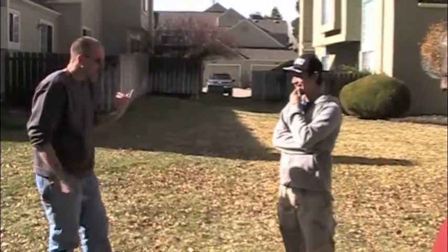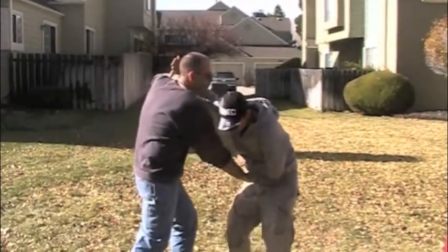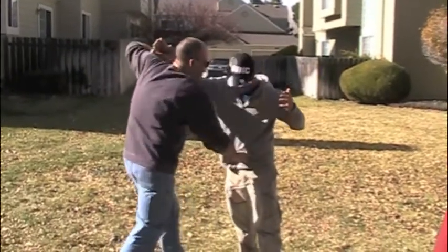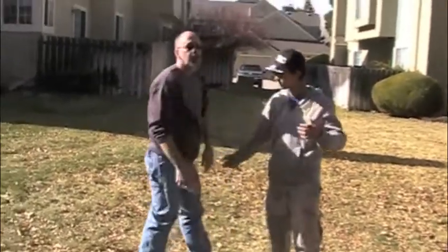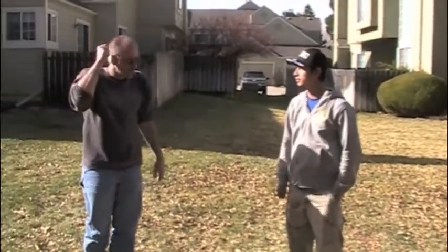Whereas I can do the same thing with forward grip, but I don't get that same kind of damage inside. And it's harder for me to do that rip-out because of the positioning of my wrist and all that — I'd have to actually... So that's my little lecture on the superiority of reverse grip, in my opinion.